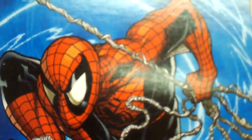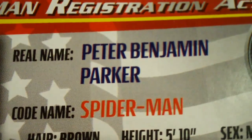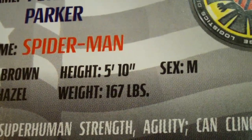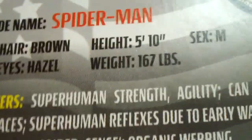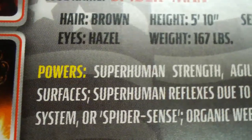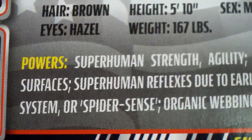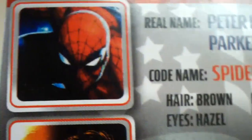So that's pretty cool. For Spider-Man's card, I will read the back of it — it gives the stats as well as his bio. It says: real name Peter Benjamin Parker, code name Spider-Man, hair brown, eyes hazel, height 5'10", weight 167 pounds, sex male. For his powers: superhuman strength, agility, can cling to most surfaces, superhuman reflexes due to early warning detection system or spider sense, and organic webbing. And there's a picture of Spider-Man and another picture of Peter Parker.